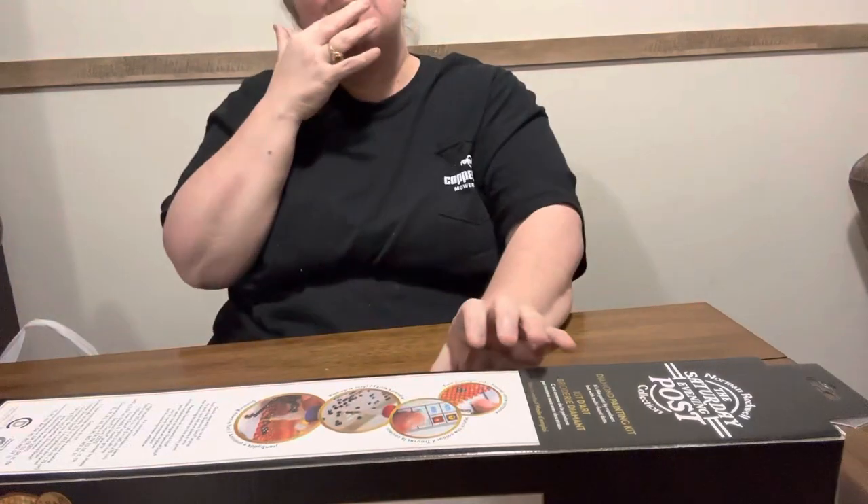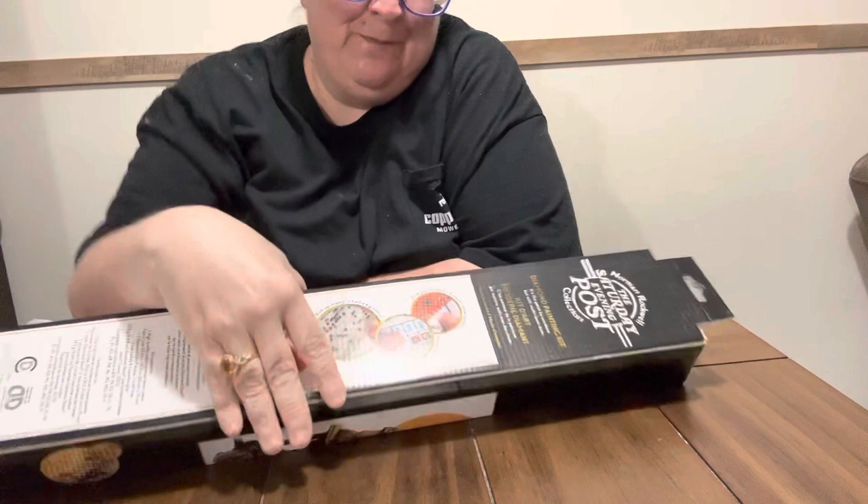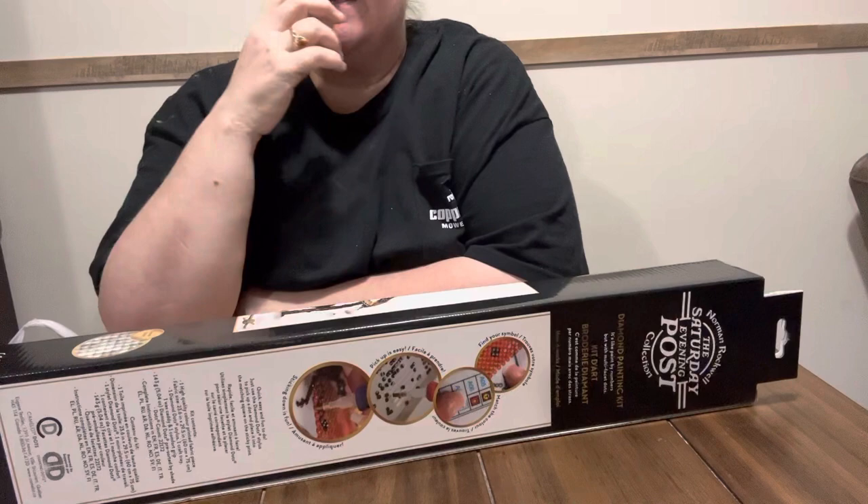Hey everybody, it's me again, Diamond Grandma. I have got a Diamond Dots kit that I got at Hobby Lobby on sale. It is regular $39.99, and I didn't give but $9.99 for it.